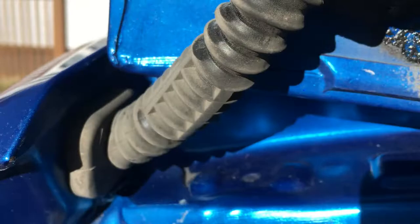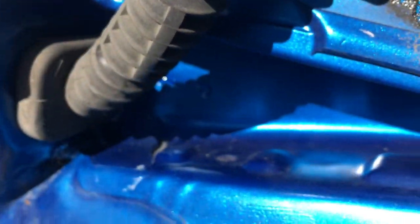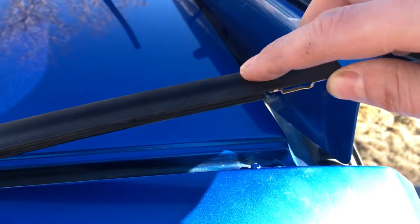Things can get a little more difficult here on the driver's side, since we've got to reach around this wiring. It is however possible with the use of our artist brush and a little reaching. With good coverage on both sides, we can reseat our trim pieces and hope for the best.